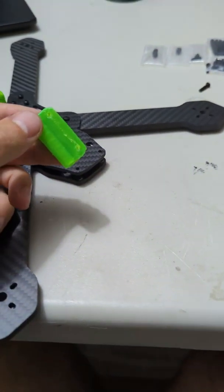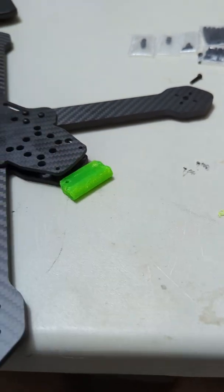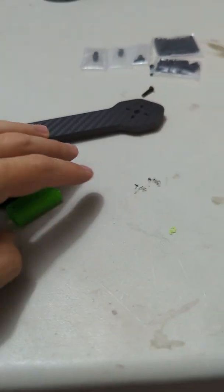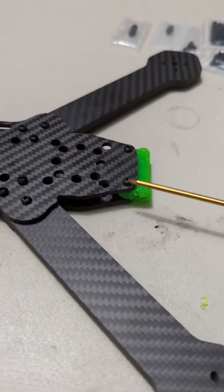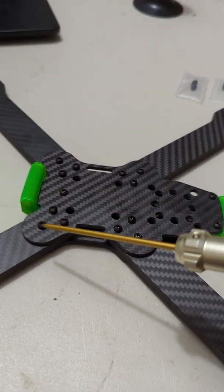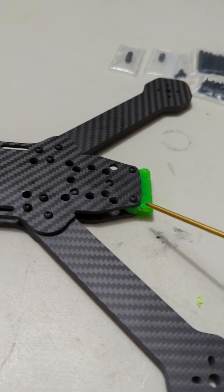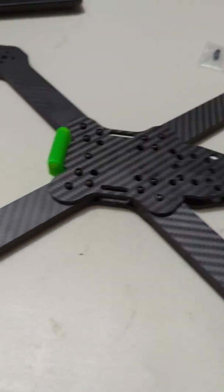Now you have to install the rear link. The flat portion gets installed in between these two pieces of carbon, and the round portion is where you will press in your 35mm standoff. Now we have the rear link installed. I'm going to start tightening on this side and leave the two rear link bolts for last — do not tighten those yet because there's a little gotcha with them.